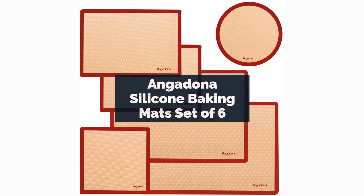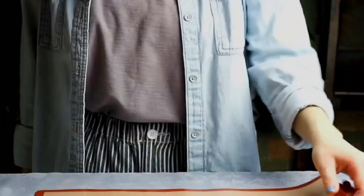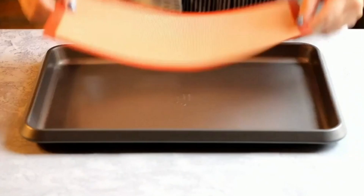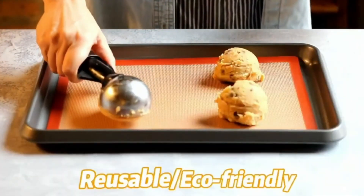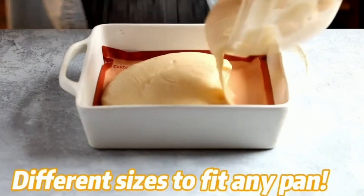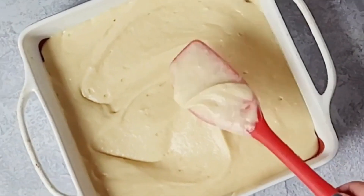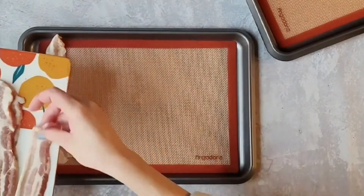First up on our list is the Angadona Silicone Baking Mat Set of 6. These mats are perfect for the avid baker who loves whipping up batches of goodies. The pros? They come in a set of 6, providing excellent value for money. The non-stick surface makes for easy cleanup, and they're durable enough to withstand frequent use. On the downside, some users have reported a slight chemical smell when first opening the package, but a quick wash usually takes care of that. Price-wise, you're looking at a reasonable range of $20 for the set.